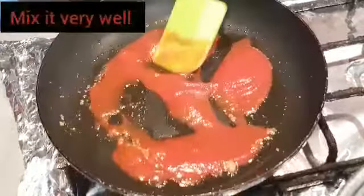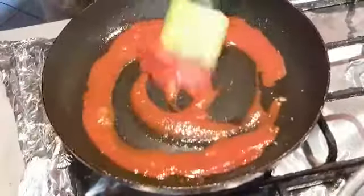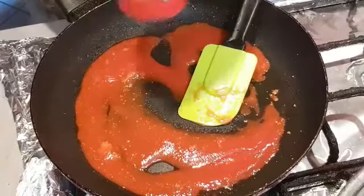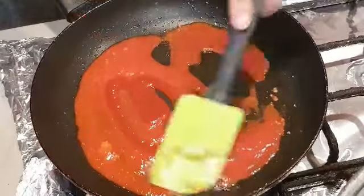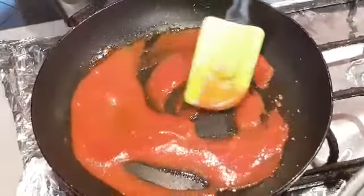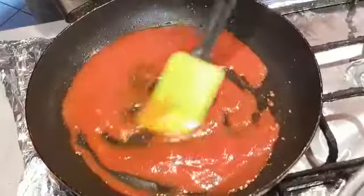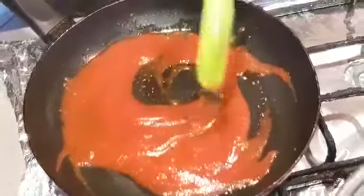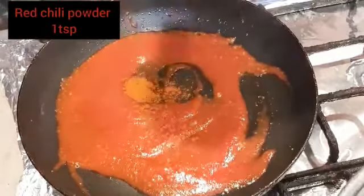Now we mix it all together. Now we add tomato ketchup, 1 full cup. Now we add red chili powder, 1 teaspoon.